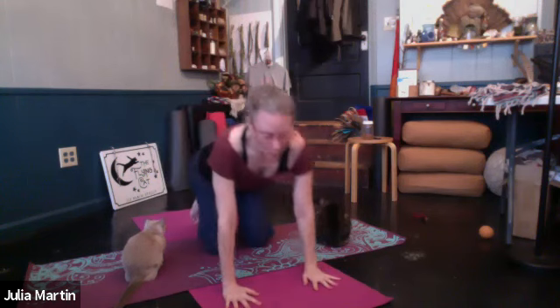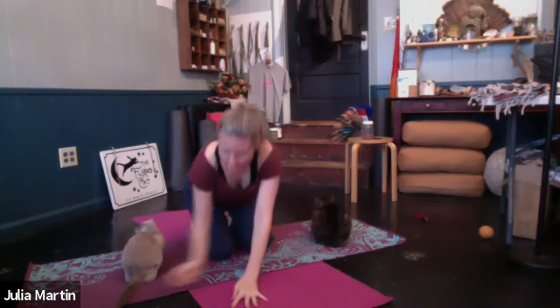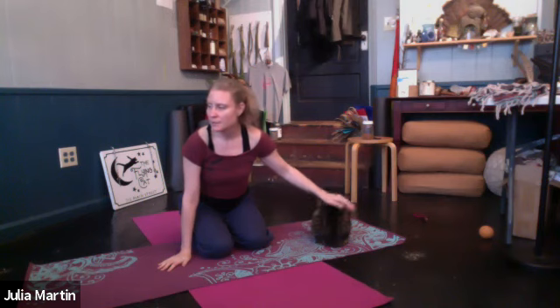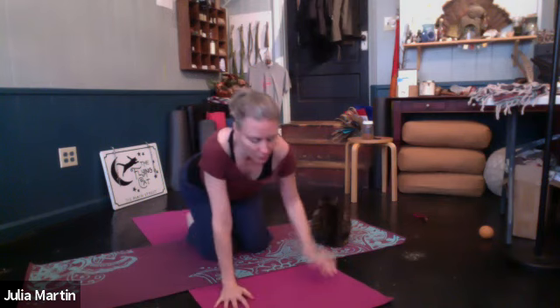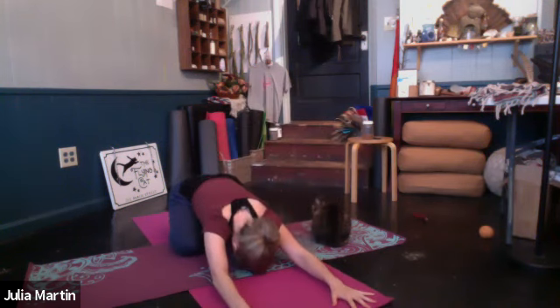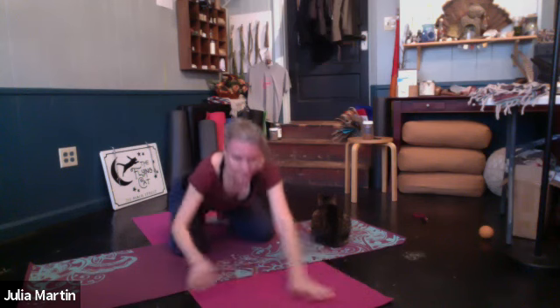Let's take five more breaths here. Just sink down. Let yourself be heavy and come closer to your center. Just be close with your breath yourself. Take one more nice, full, deep breath all the way down into the low belly and back.